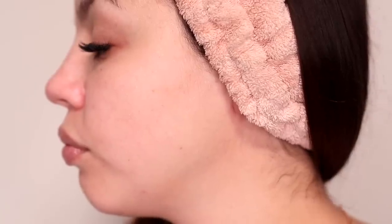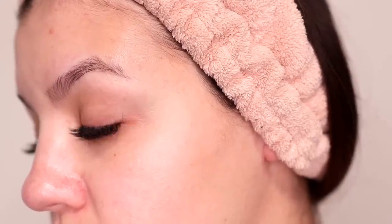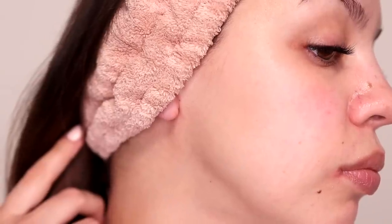So I shave my face once every one to one and a half months, and this is what the regrowth looks like before I'm about to shave. As you can see, it doesn't grow back thicker, faster, or darker.